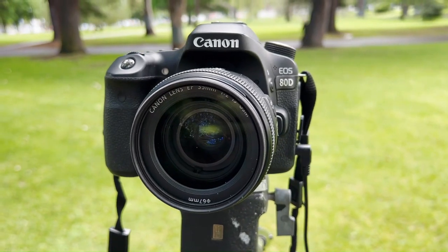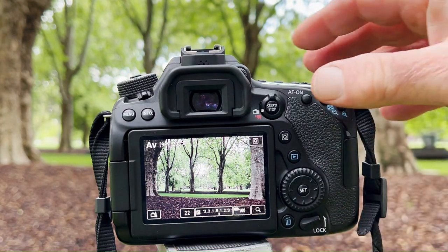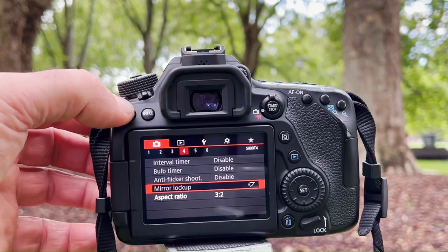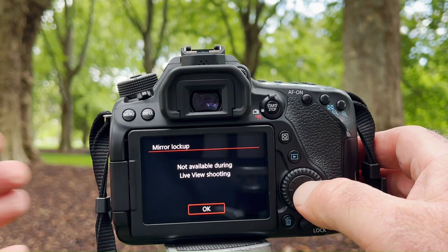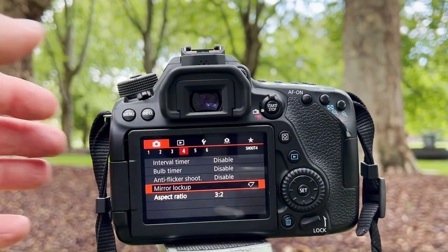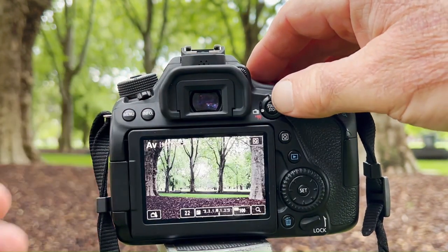Mirror lockup on the Canon 80D. The first thing to realize is if you've got your camera on preview — that's the photograph I'm planning to take — if you have it on preview, you can't instigate mirror lockup. It's not available during live shooting, so what you have to do is come back out of preview.